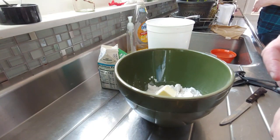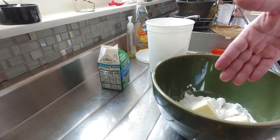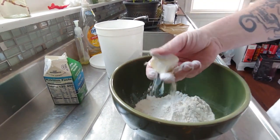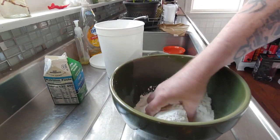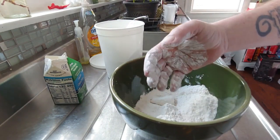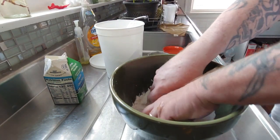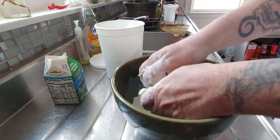Now what we're gonna do is stick our hands in — we're going in! You're gonna take this and just squish it. We're gonna try to mix all of this up. What we're looking for is when you squeeze it, you want it to pack together. You want it to look like a meal — as in cornmeal texture.